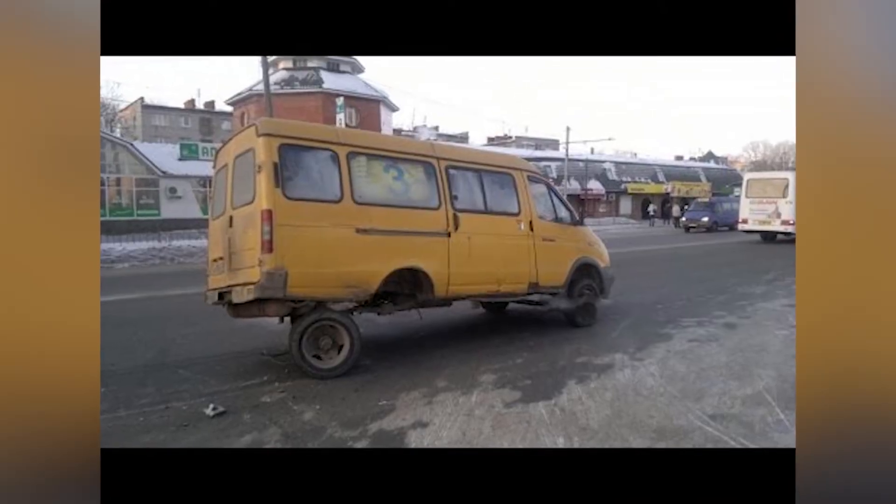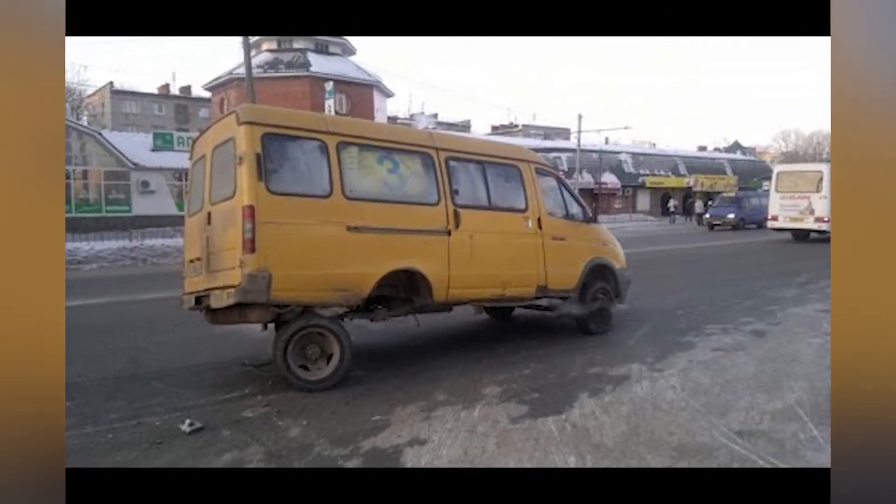And then after a while, me and my buddies, we borrowed somebody's boat or something like that. Eventually it rusted out and I was driving and the rear axle fell off of it. So I had to go to the junkyard, and that was the end of the 1990 Suburban.